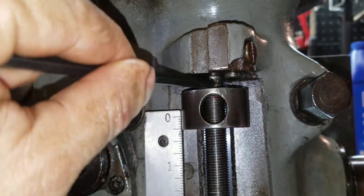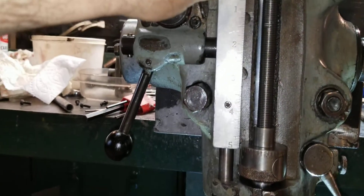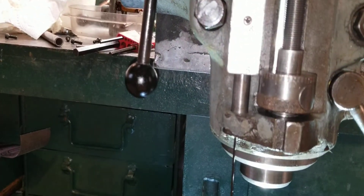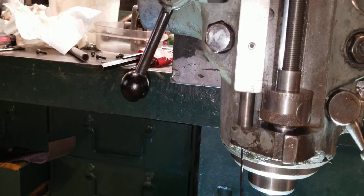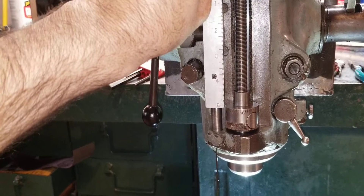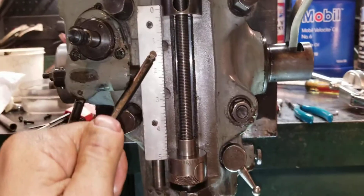Inside there's a barbell-looking thing — if that gets out of whack it'll quit working. Mine is fine. However, if we push up on this, you can see the handle tried to move but not quite. So if I was to have this thing feeding upwards, I would bust something.